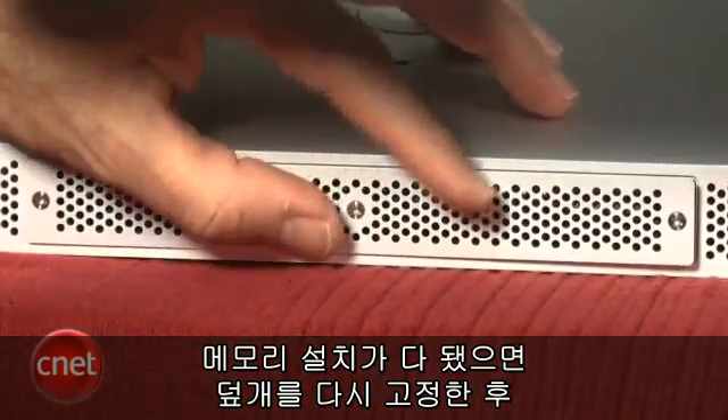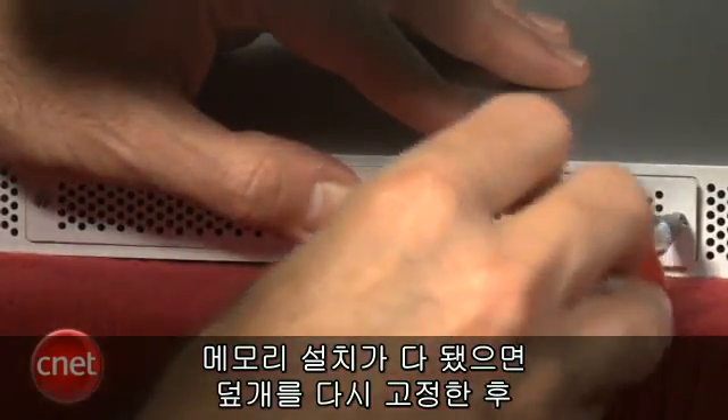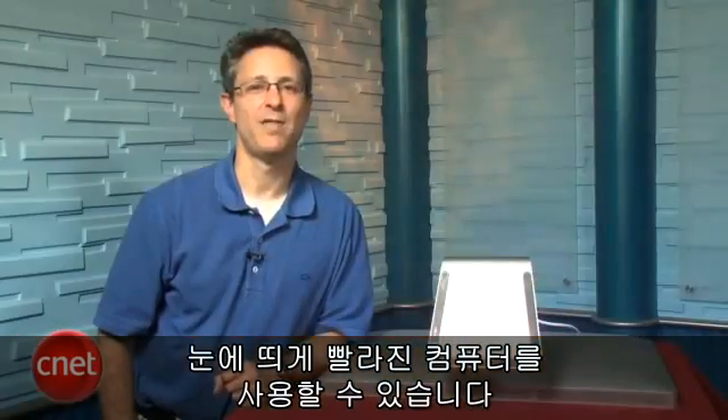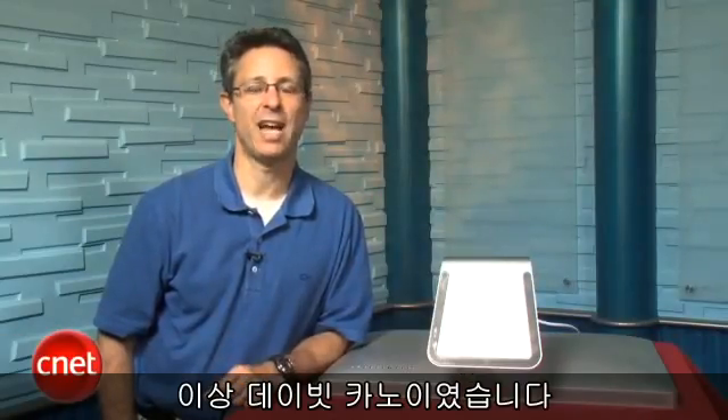Once you've got your memory installed, you can put the plate back on, and you should be good to go with a machine that feels noticeably zippier. I'm David Carnoy, and thanks for watching this CNET how-to video.